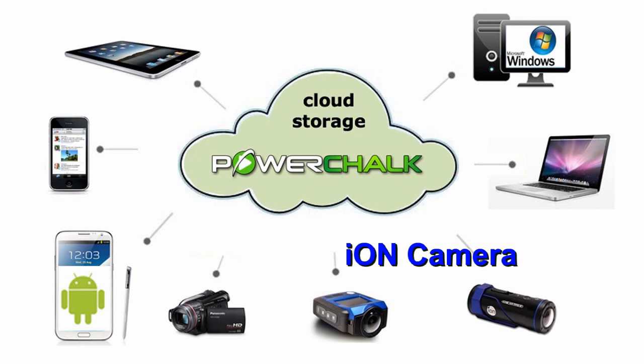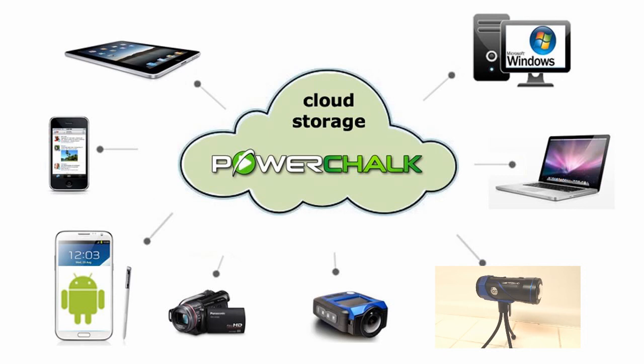While none of them are really optimal for doing video analysis, let me tell you why Ion is the way to go. Pictured here is the Ion Air Pro 3. It can shoot action video at 120 frames per second — that's four times faster than your Sony Handycam. It can also be controlled from your iPhone or Android. And now with our partnership, our next round of app upgrades will let you pull the camera video straight into the PowerChalk mobile telestrator or push it straight into your cloud locker.